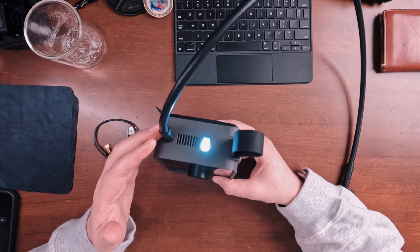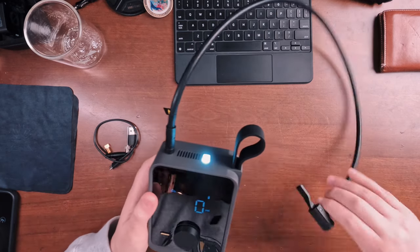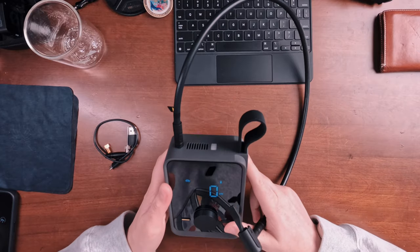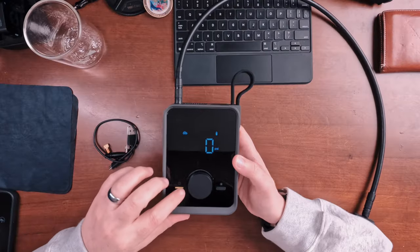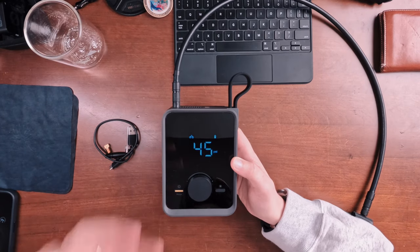It also has a little light, just like its bigger brother, which is super helpful for getting things plugged in and connected in the dark. Just like the bigger one, there's lots of really clever little design in a small package that's easier to take around with you — especially if you're biking or going to hang out by the pool and want to blow up a bunch of inflatables.